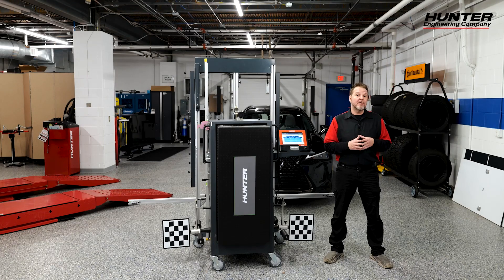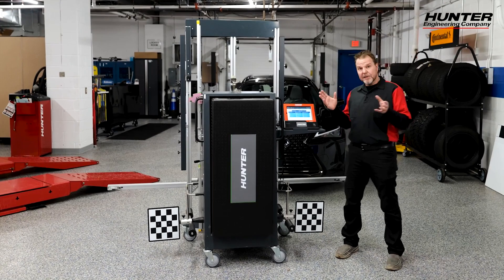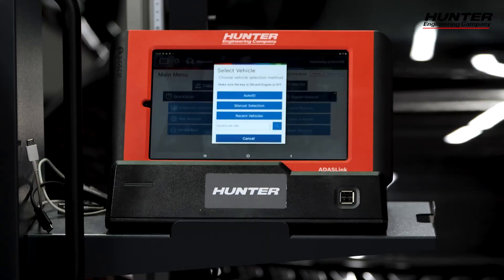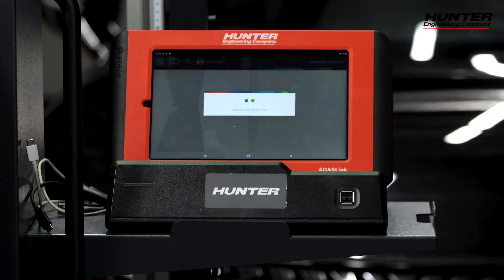Lexus is part of the Toyota family, so this will also apply to any Toyota product as well. The first thing we're going to do is get into diagnostics. My VCI is already set up to the car and my ignition is on.